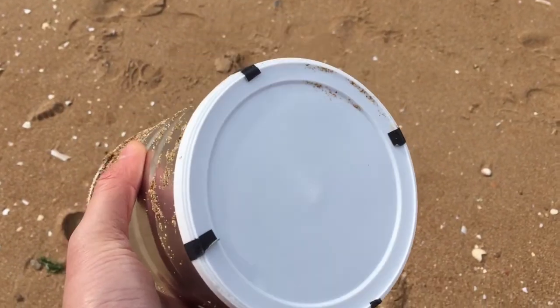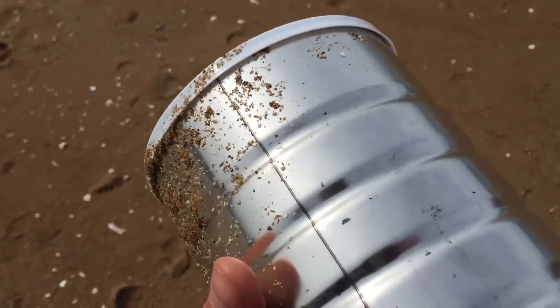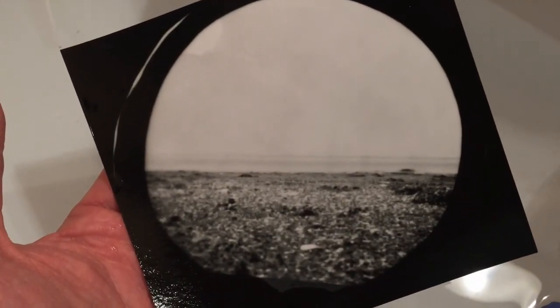What I like about this self-made pinhole camera is that it doesn't fear sand. Here it is — Mars on Earth.